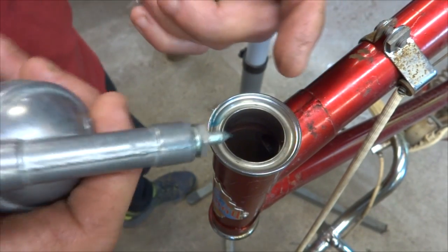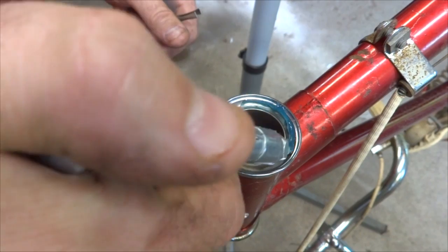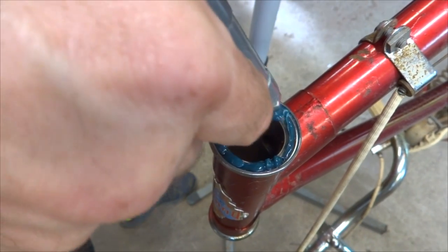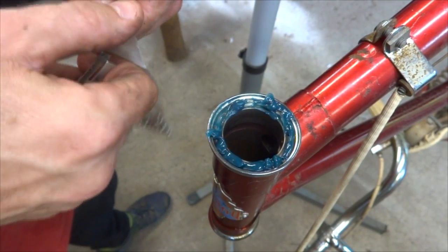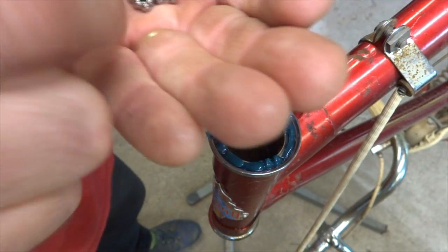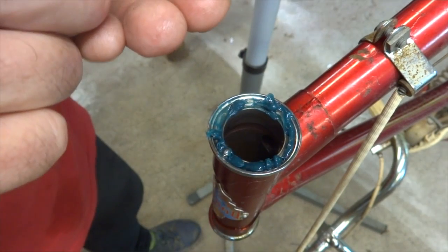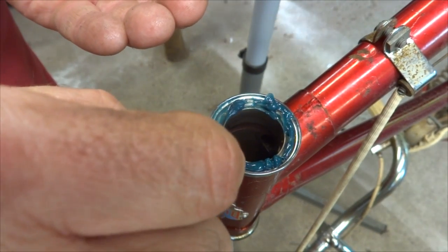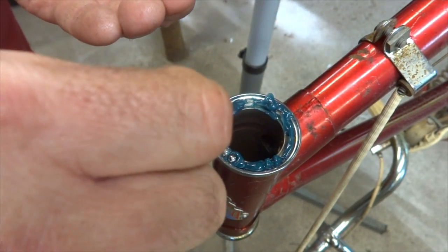Now I need to reinstall the bearings. This is the bottom race here. I have the bike turned upside down, so I'm going to take some grease and fill the race with grease — this will help hold the bearings in place when I turn the bike back right side up. I measured the bearings and I have a whole bunch of brand new ones right here. So I'm just going to begin filling the race with the new bearings. I should have pretty much a continuous circle, maybe leave one bearing out.